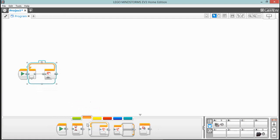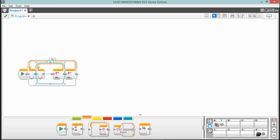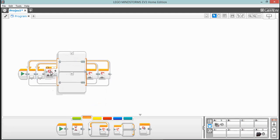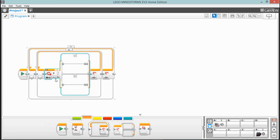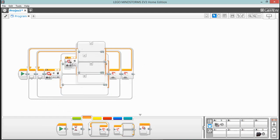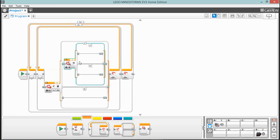Drop one loop inside of another loop. Then we're going to need a switch — this switch is going to look at our motor rotation. We want to see that the motor has turned less than a certain number of degrees, and that's going to prevent it from going too far. Set this to less than 35 — you'll probably want to play with these numbers because every steering is going to be a little different.